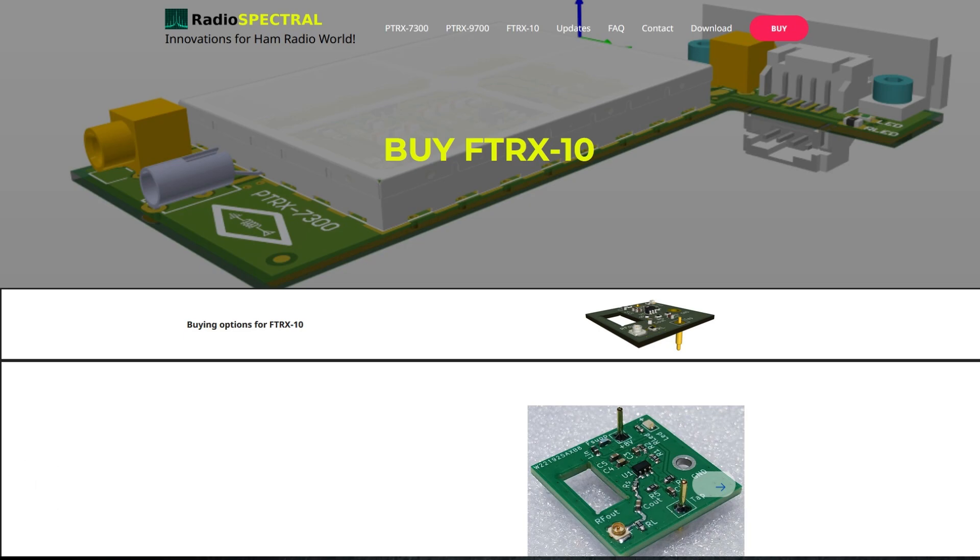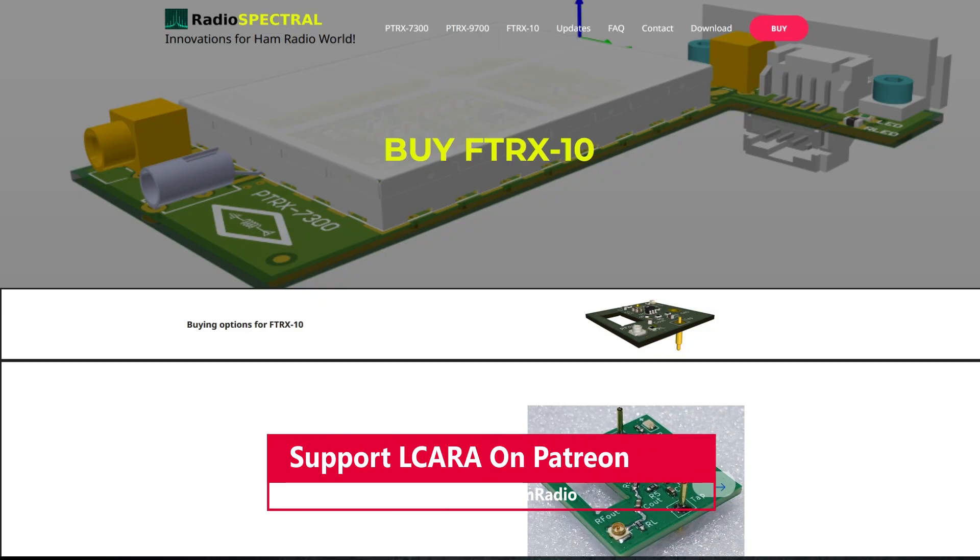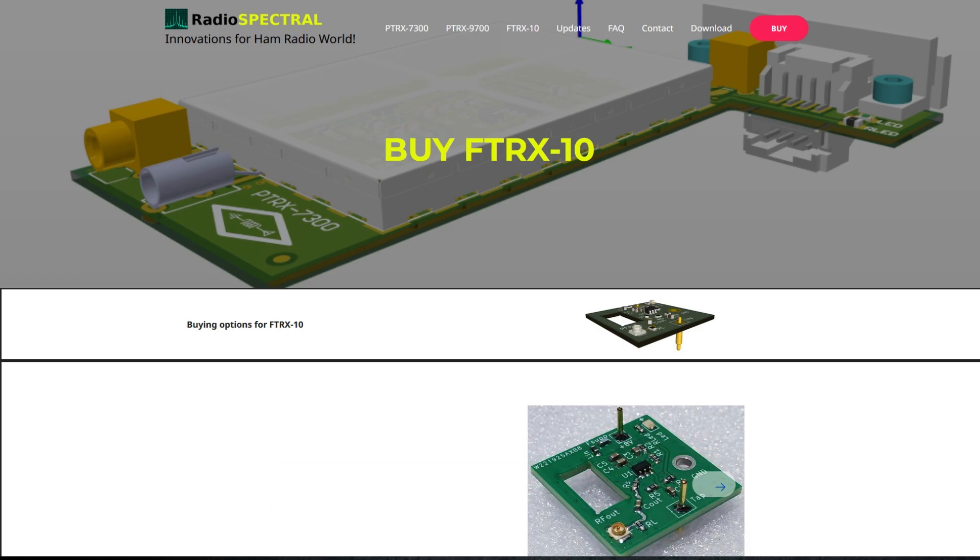Here you can see it's from Radio Spectral, and it's the FT-RX-10. It's a daughter board that you can quickly and easily install into your FTDX-10 radio. It gives you a pigtail that you take out the back of the radio, and allows you to connect to your favorite SDR. That gives you SDR features, waterfalls, and everything when you're controlling your radio via your PC, which a lot of people like to do.